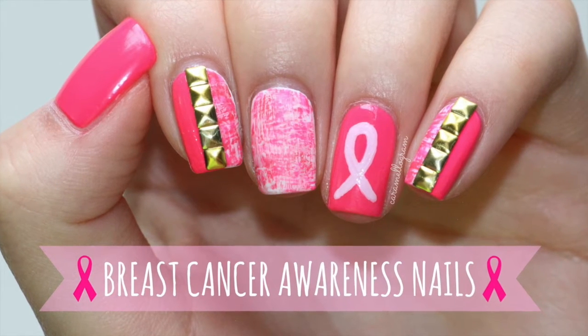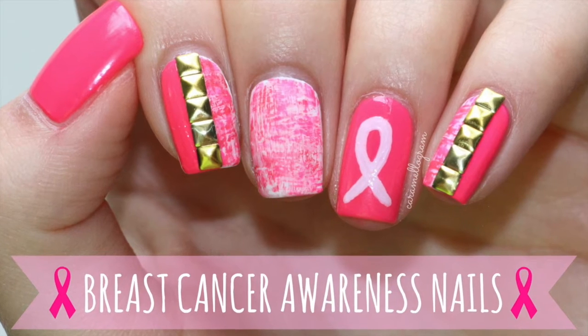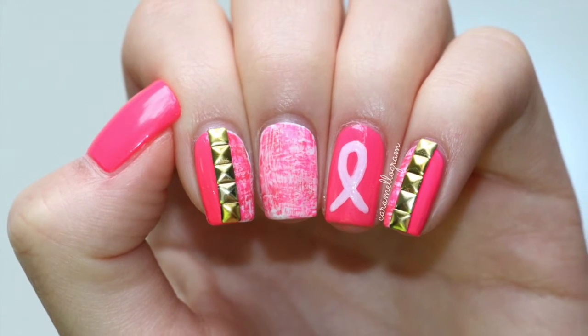Hey everyone! Welcome back to my channel. It's October and that means it's Breast Cancer Awareness Month, so in today's video I'm going to show you how to create this pink Breast Cancer Awareness Manicure.